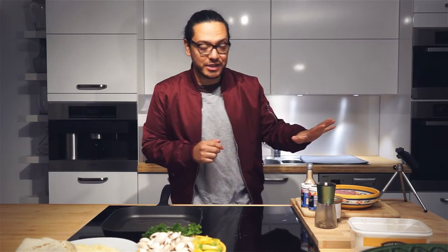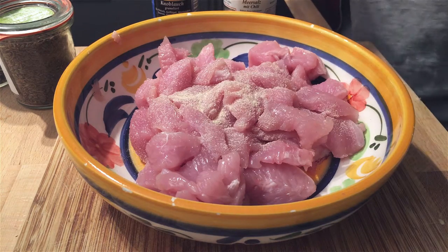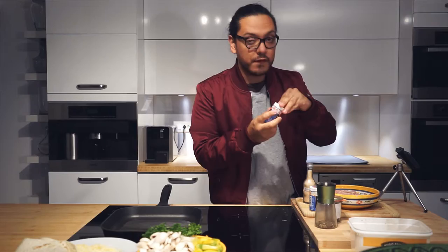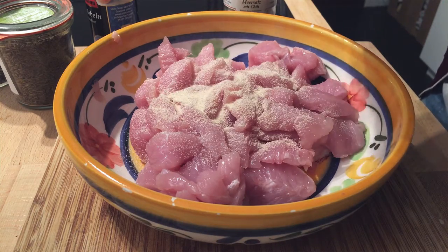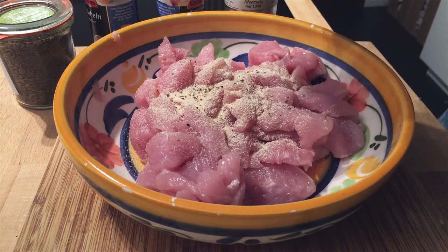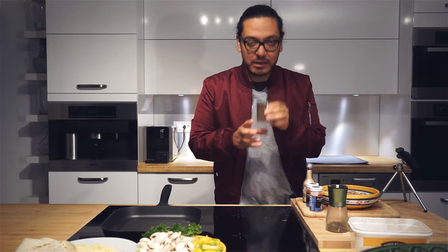Alright, we're going to start with our chicken. We're going to combine some onion powder — around a full teaspoon of this good stuff. Let's go with a full teaspoon of garlic powder too. We're adding our pepper — that's totally up to you how much or how little you want to add. And very importantly, to get a little bit of a Mexican flavor, we're going to add a little bit of cumin.